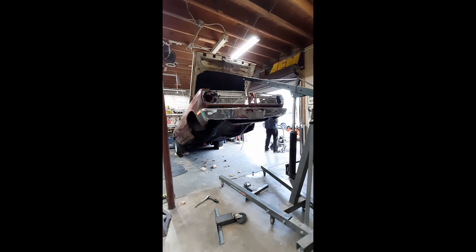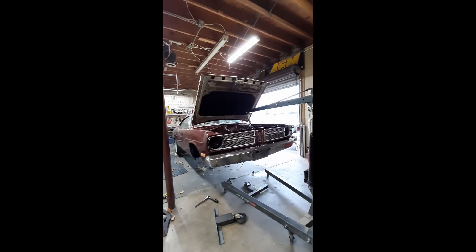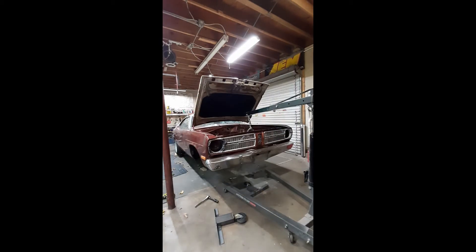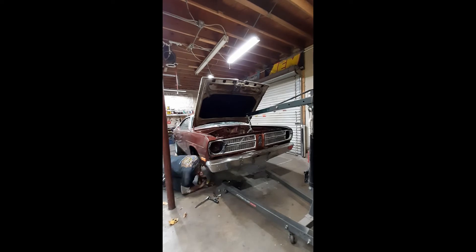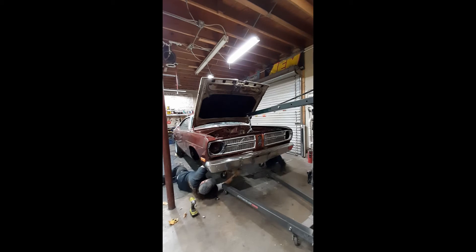I made a couple of wheel dollies, just welded some stuff together. I'll drill a couple holes in it and bolt one of these on each side where the K-member was bolted. Maybe run a piece of metal across the bottom so that we can still roll the body and everything around, and then I have access to the motors, the headers, the bracket tree, and everything else we need.